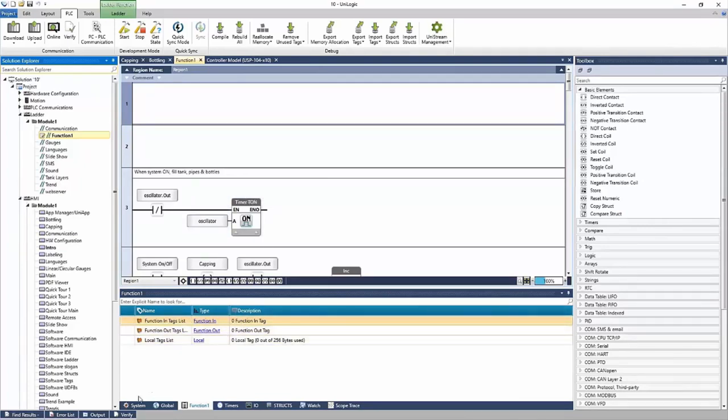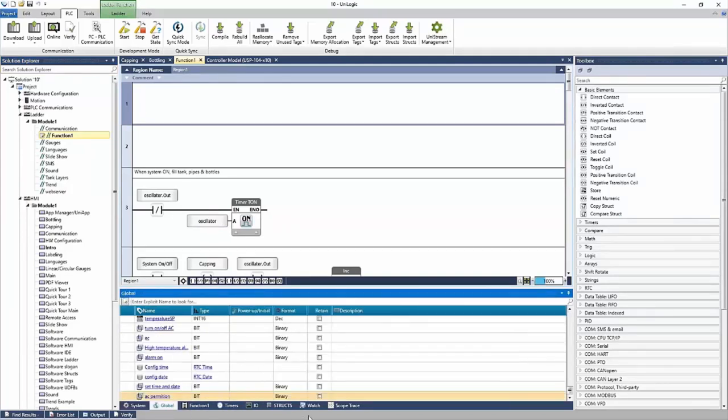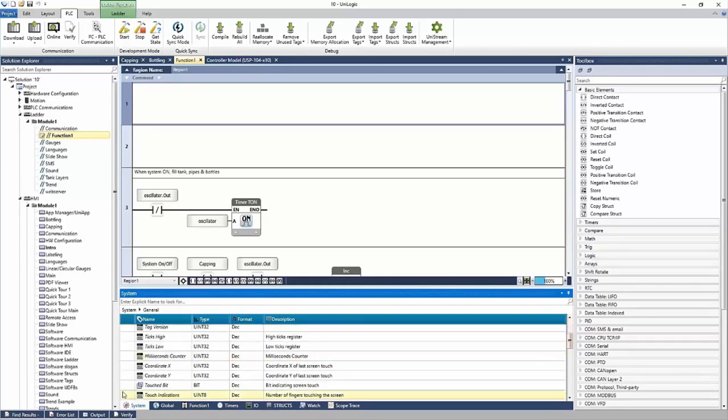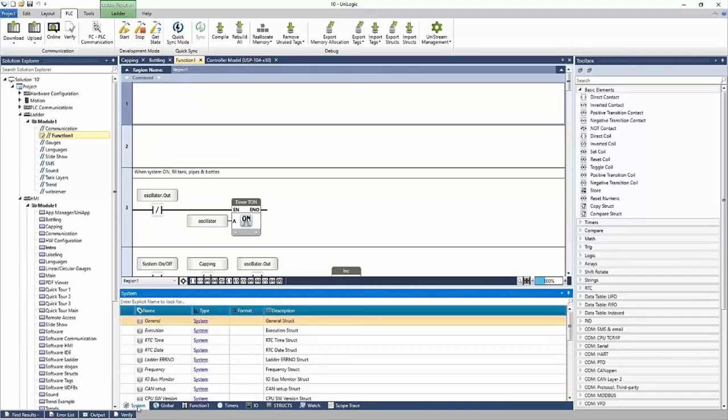At the bottom of the software is the tag database, starting with system and global. System contains system structs — these are pre-configured tags that have a predetermined function. In the general struct, there's an always-off bit, an always-on bit, a low battery bit, a touch bit, and X and Y coordinates for where the user is touching the screen, and more. All of these tags have a predefined function — that's your system tab.